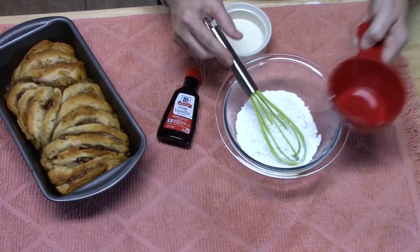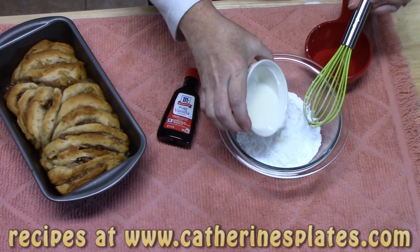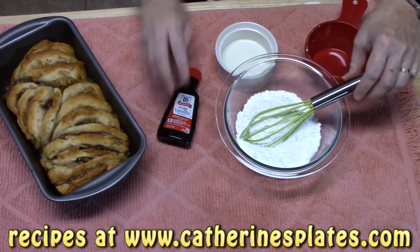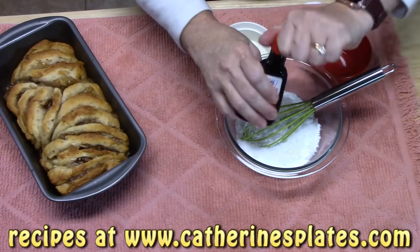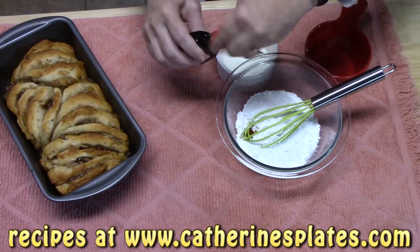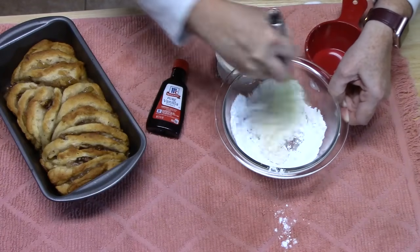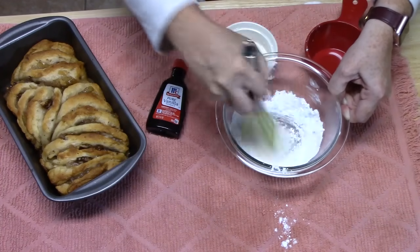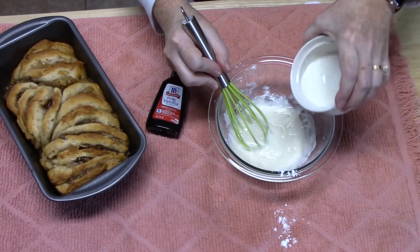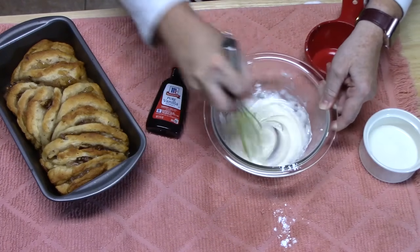To make the icing, I've got one cup of powdered sugar. I'm just going to put it into a small bowl, add about two tablespoons of milk — we'll start with about half of that — and then add about one teaspoon of vanilla. We're going to whisk this until we get a nice consistency that we can drizzle. I'm going to add a little bit more milk — just a tiny bit, a little bit goes a long way.